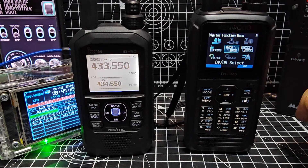DV mode is just like selecting another mode — so you've got AM, FM, USB, LSB, DV — and it will transmit in digital mode, call it D-STAR.